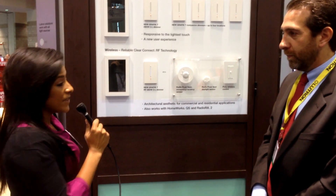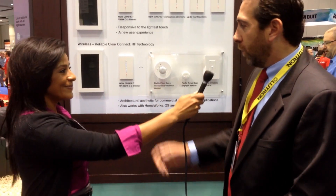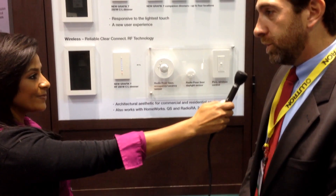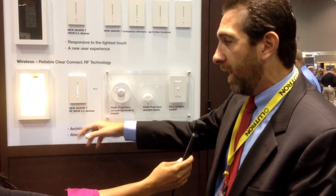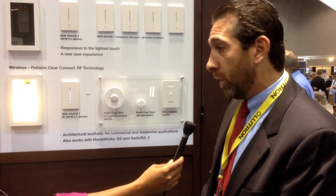Today Matt is going to go over the Graphic T and give us a brief product introduction. The Graphic T is a new line of wireless dimmers and switches that allow you local control of switch loads, or in this case C.L — so dimmable CFLs or LED lamps.